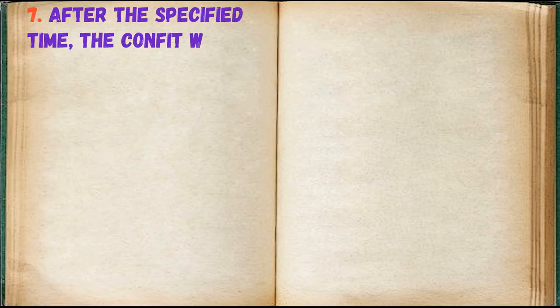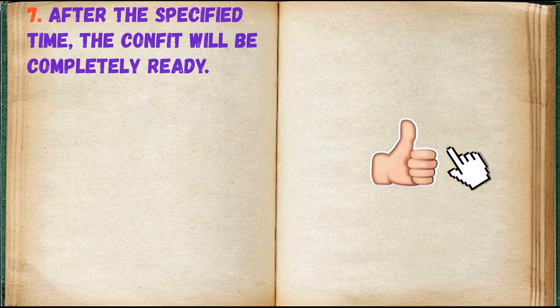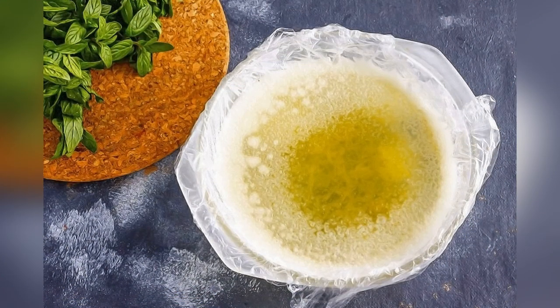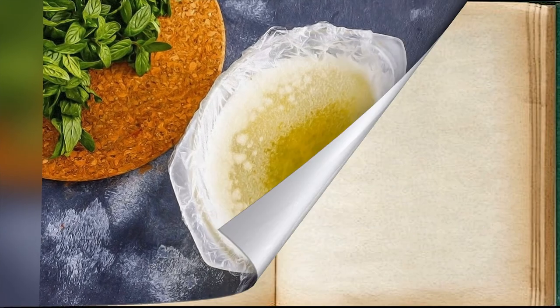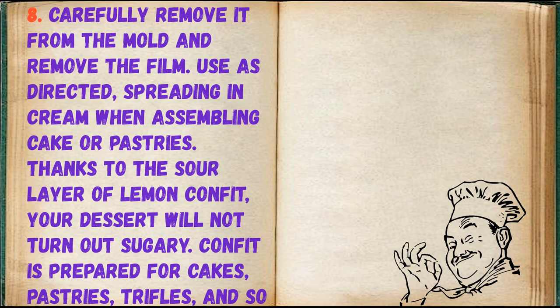After the specified time, the confit will be completely ready. Carefully remove it from the mold and remove the film. Use as directed, spreading with cream when assembling a cake or pastries.